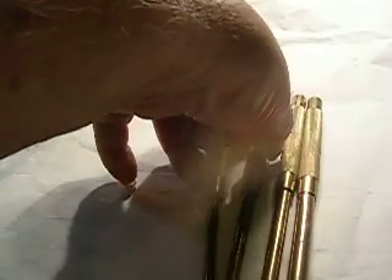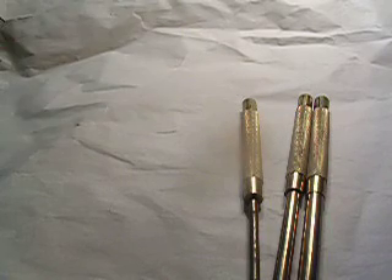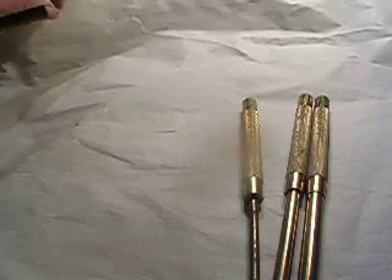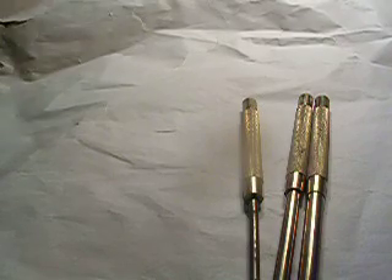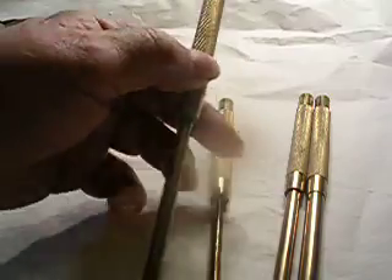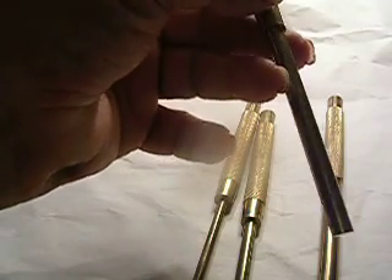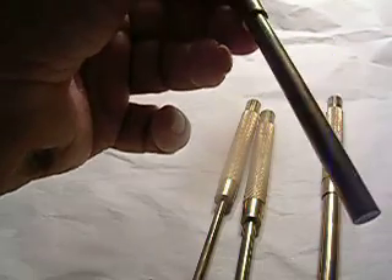You can't just run down to the store and buy these punches. This one is, I believe, a three-sixteenths. Now this one's quarter-inch — this one was three-sixteenths, this is quarter-inch. Same length. This one right here is a five-sixteenths. Same length. It's knurled.